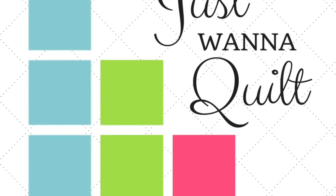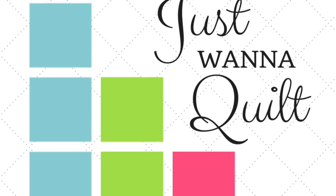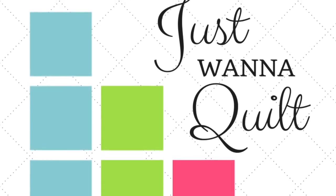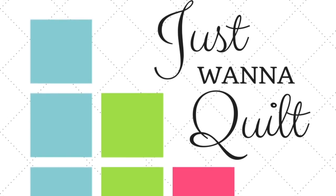So where do you find the pattern? Jen Kingwell's pattern can be found at Amazon — it's again called the Gypsy Wife Quilt. It's super popular. You can also get it at Uptown Needle and Craftworks here in New Orleans — just look them up online and call them — or at any quilt shop. So get the pattern and join us.